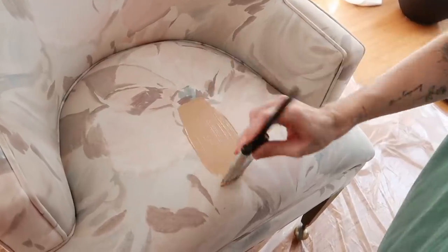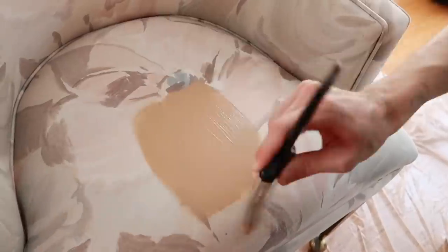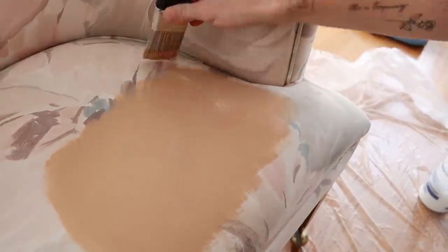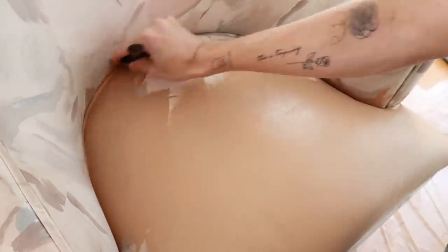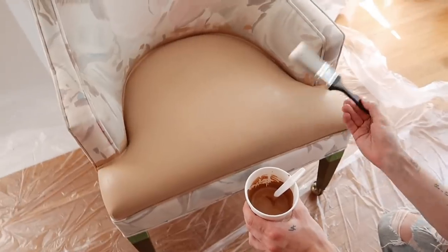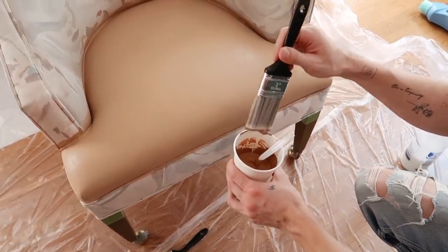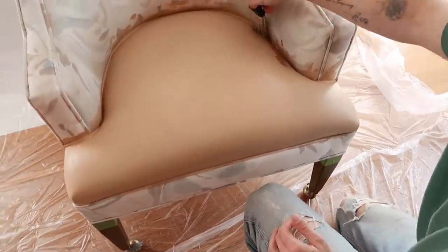Oh my gosh, look how smooth this is — it looks like I'm literally applying this onto paper. Emma did say that the smoother the fabric, the better the coat would go on, and this is actually spreading really nicely. This first little layer literally took me one minute to apply and it is pretty smooth. I'm going to go in with my second color, which is a little bit darker, and start seeing if I can blend some of this in to the side.